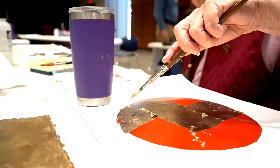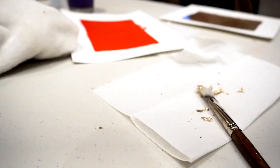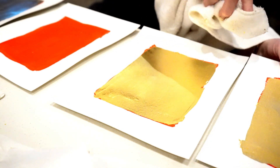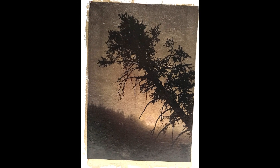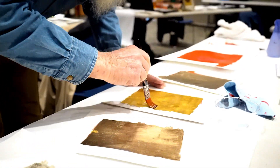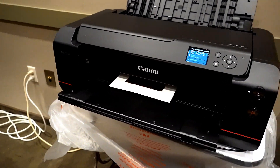Thank heavens we finally got a gold leaf that you could put on and press down with your hands, but the first one you had a little brush, and there was gold leaf flying all over the place. The first one I put on was just regular 22-karat gold, and today we're doing 22-karat moon gold, which has got a slightly different hue. Then we used an inkjet-receptive coating over the gold, and then we printed it on a Canon ProGraf Pro 1000 printer.